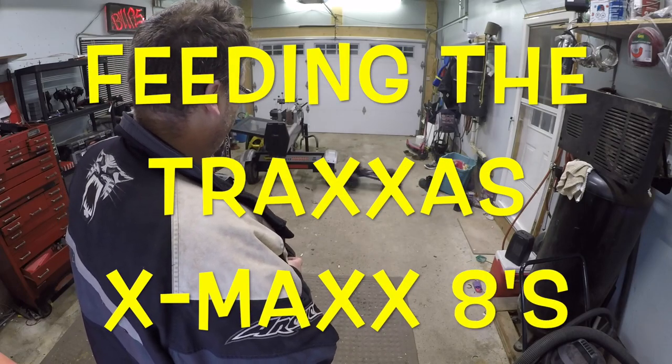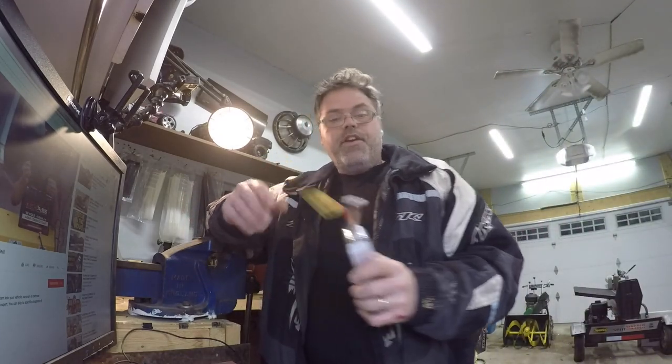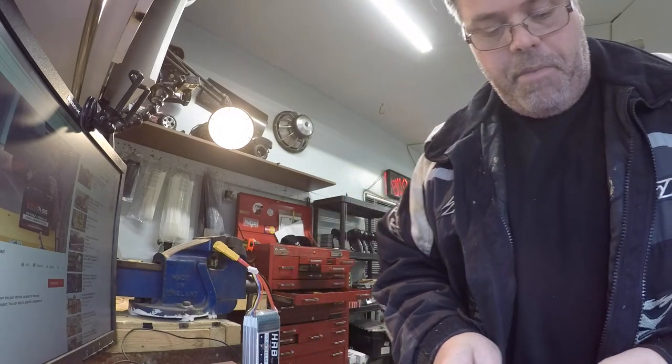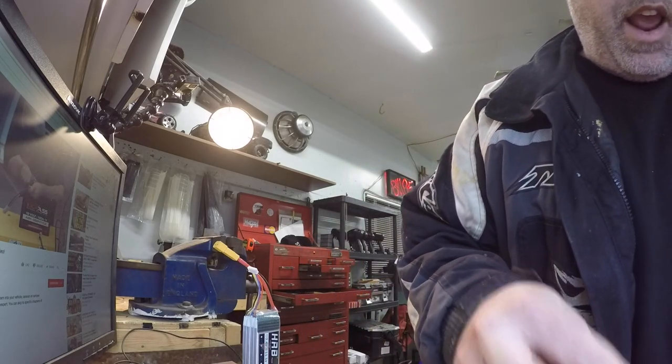How you doing today? I'm hooking up the new connection — Battery Billsive here. So I'm gonna hook up the old battery connections. The new batteries for the old X-Maxx, so that way we'll be able to try it on 8S.